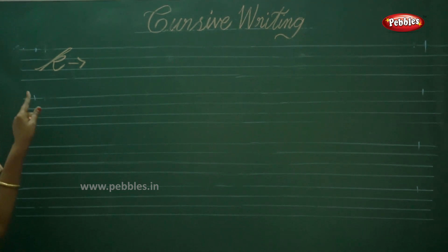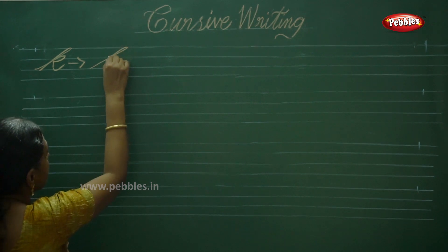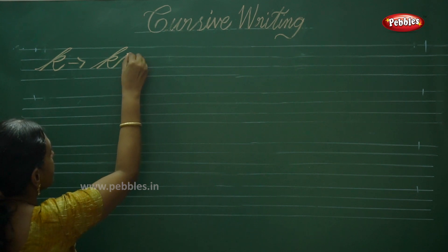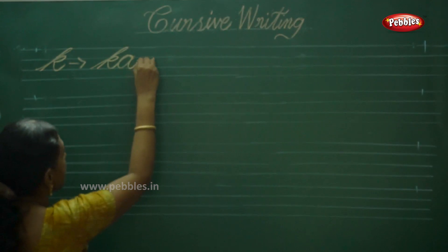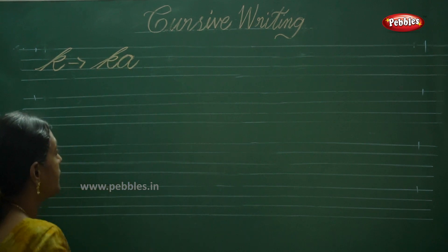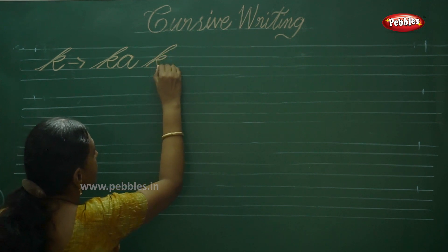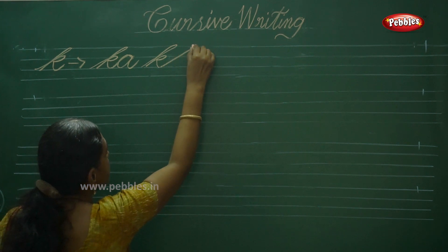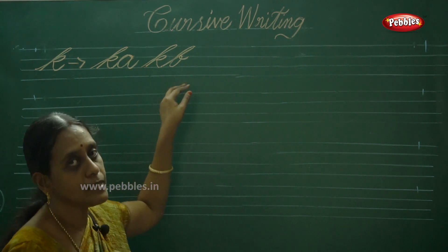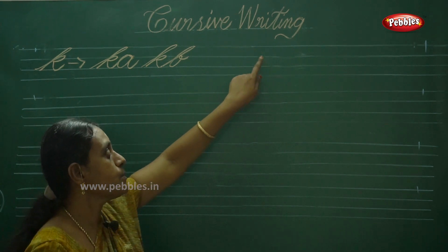So we have to join this K alphabet with another alphabet. Write KA — complete the alphabet A. A has an S stroke — remember that. Next one is KB. B also has the same L series stroke. Our double joiners should always be in a slanting way — don't write in an erect manner.